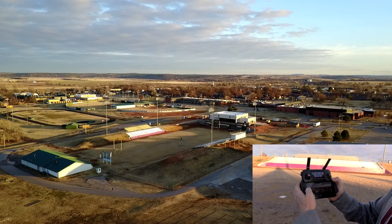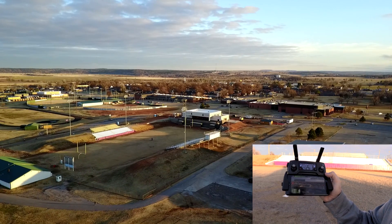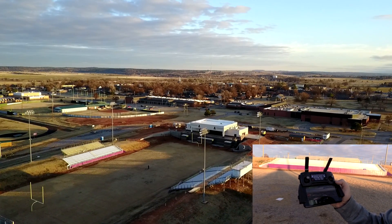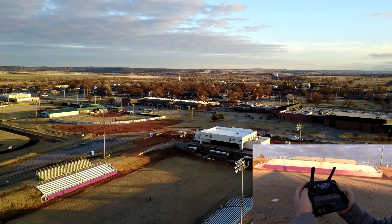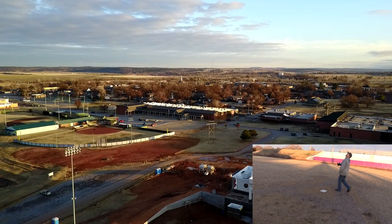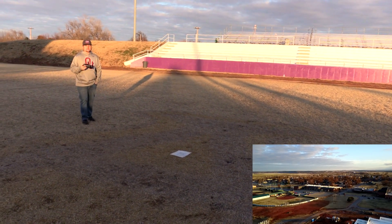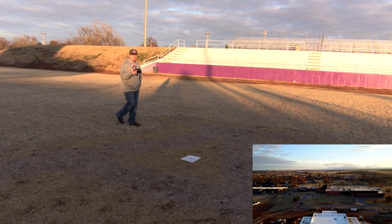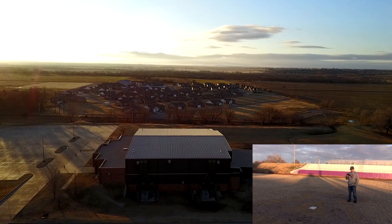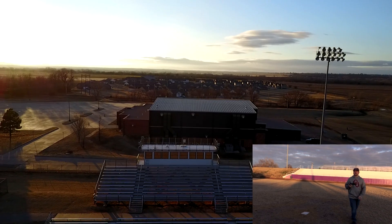We're going to push the return to home button, slide over, and I can already see the drone coming back. It's going to be interesting to see how close it gets — it's coming right above us, it came home. It's telling me right now that it's landing and now it is descending. Let's see how close it gets — we have not moved the sheet.